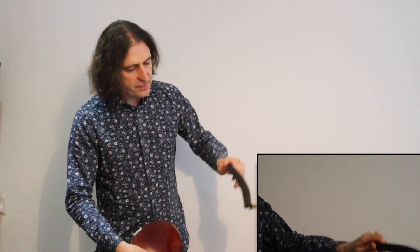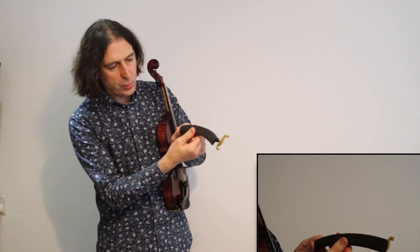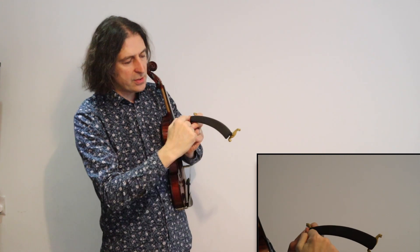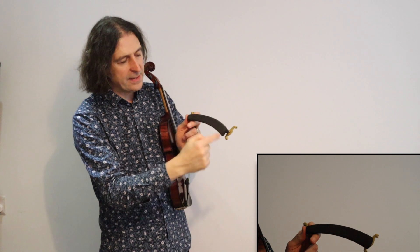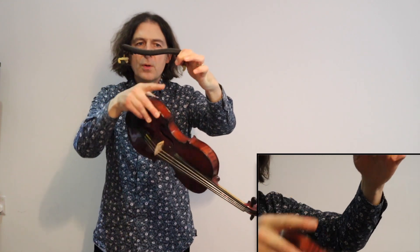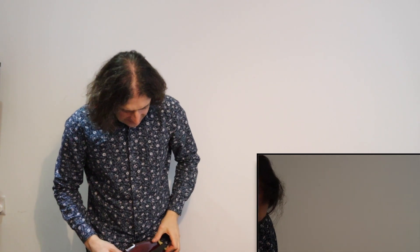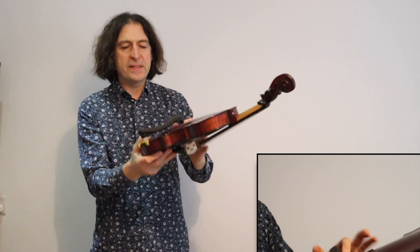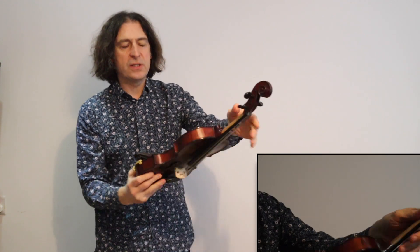Make sure you're holding the shoulder rest so that the two sides are dripping down — it's like a mustache. Then you put it like this — you can do this while sitting down — and you fit the little feet of the shoulder rest around the sides of the violin and slot them up into place. Now that feels nice and snug so it's not going to come off.